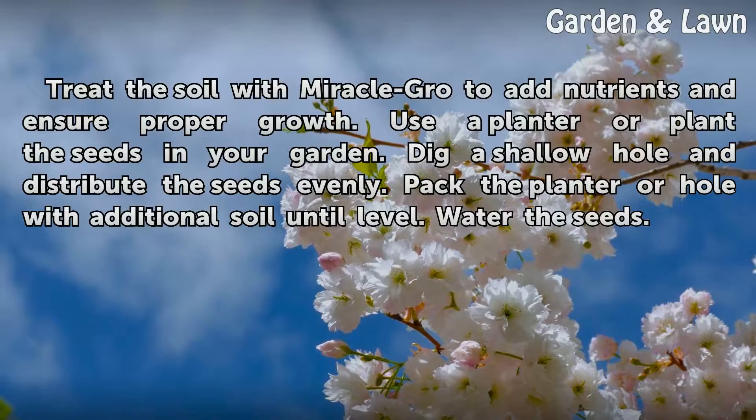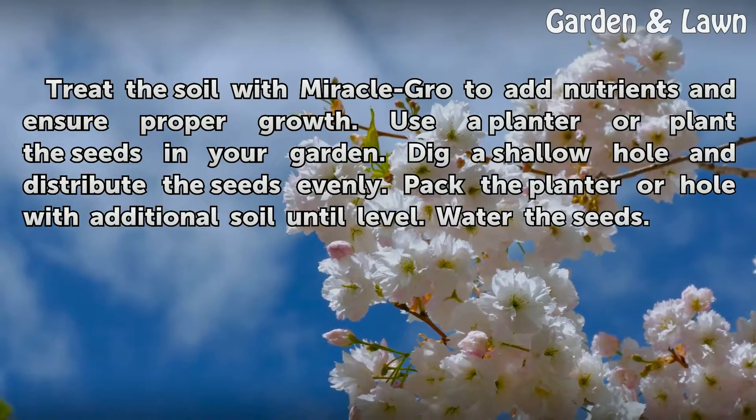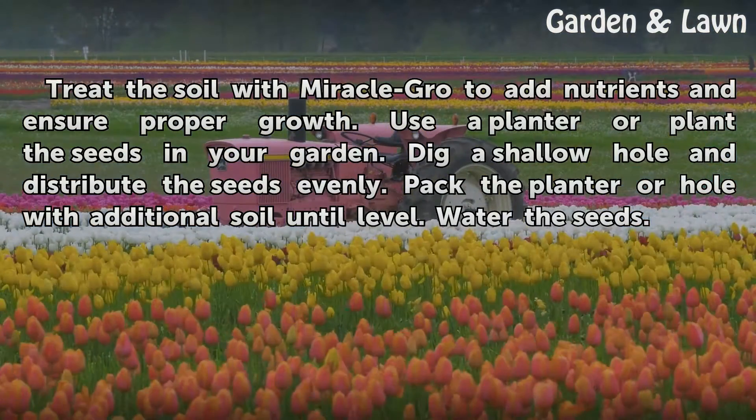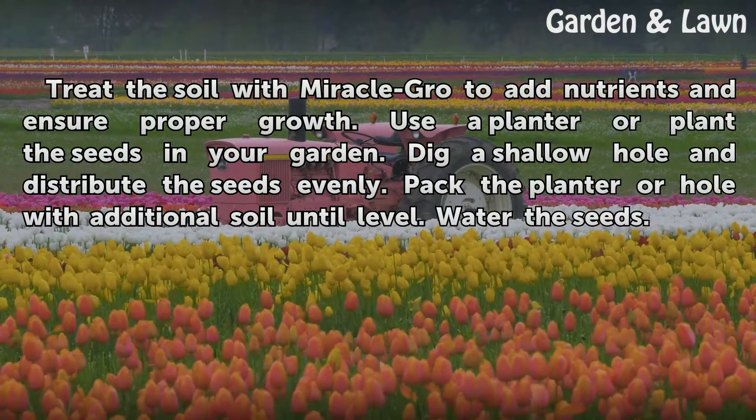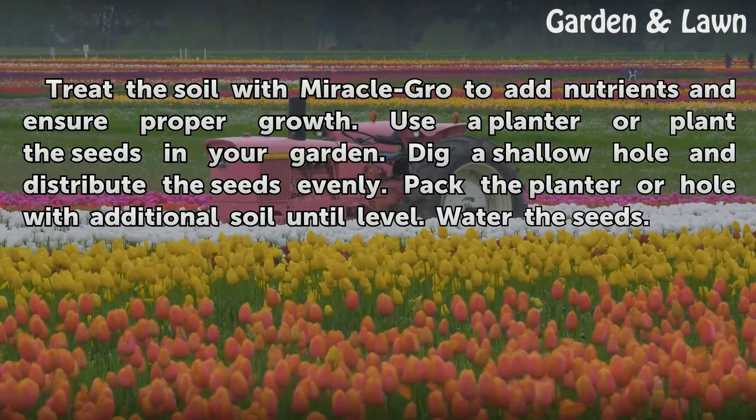Step 4: Treat the soil with Miracle-Gro to add nutrients and ensure proper growth. Use a planter or plant the seeds in your garden. Dig a shallow hole and distribute the seeds evenly. Pack the planter or hole with additional soil until level, then water the seeds.